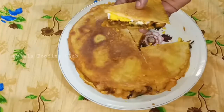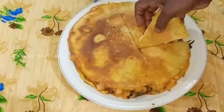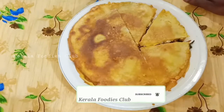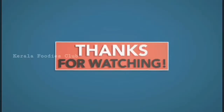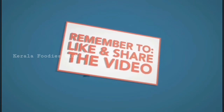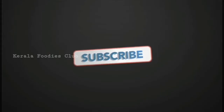If you like this video, please like and subscribe. Don't forget to hit the bell button. I love you.